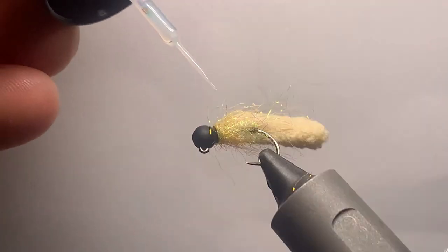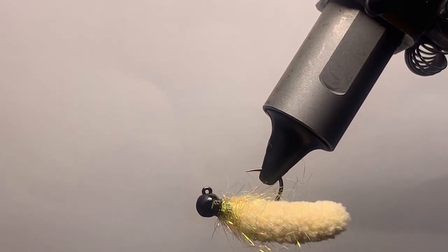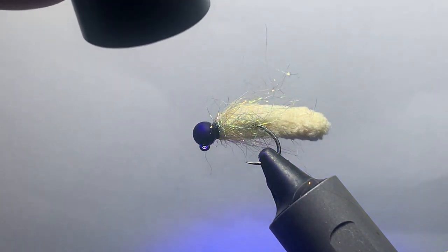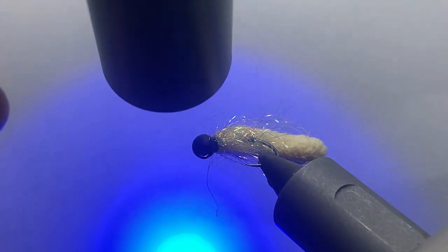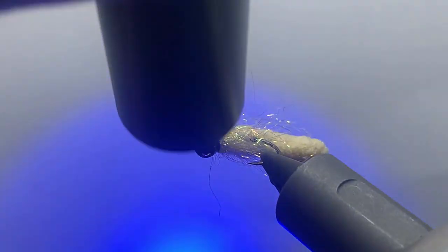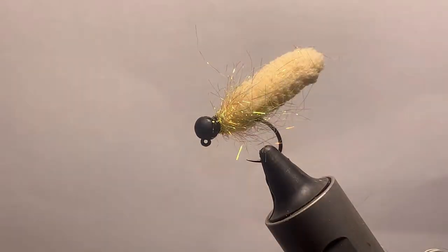This stuff is amazing - the bone dry is by far my favorite UV. Then just take your little light here and you can see the actual UV light on it curing it. I always do it for a little longer than you're supposed to probably, but that's really it. That is your mop fly.